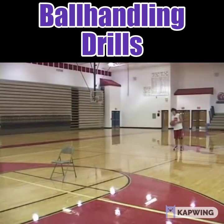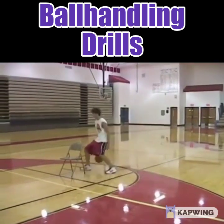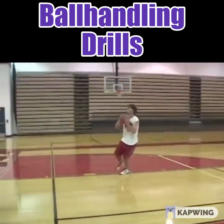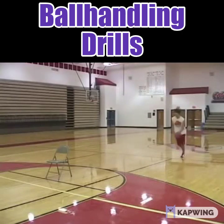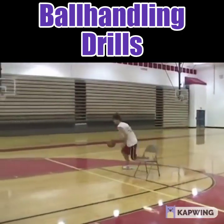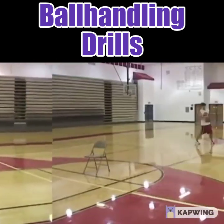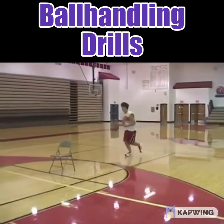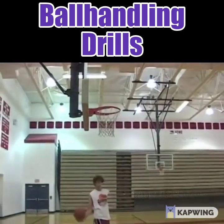The next one is behind the back. Cory attacks the defender, goes behind his back, takes a dribble with his left hand, turns, and goes to the basket. Nice job. He attacks the defender again, goes behind his back, and this time goes to the basket for the layup.